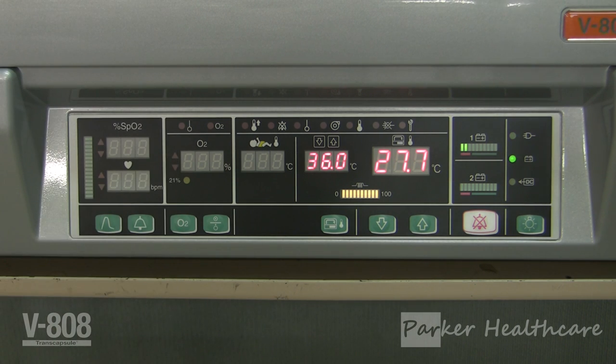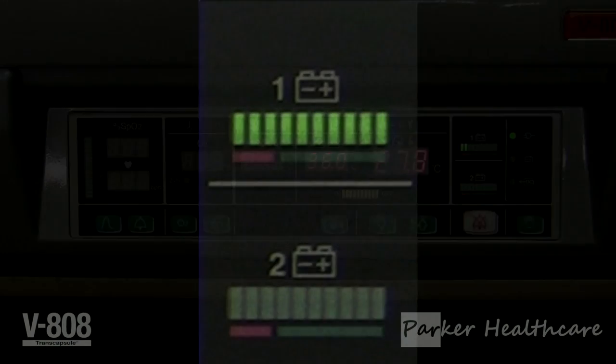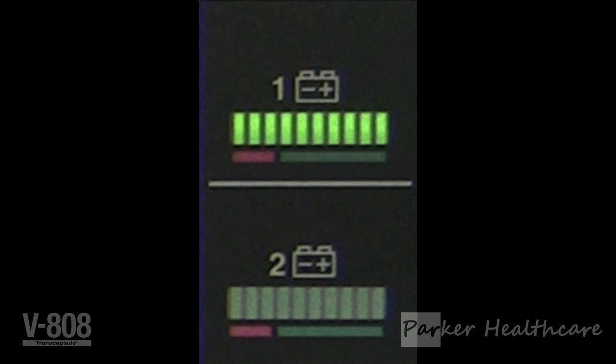The charge indicator of battery one and two can also be seen. The bars consist of 10 divisions. When all divisions are on, this indicates that the batteries are fully charged. If only three divisions are on, the incubator needs to be connected to an AC power source as soon as possible to commence charging. Please be aware your incubator configuration does not include a second battery; therefore the battery two indicator will not light up.